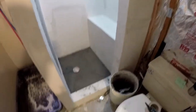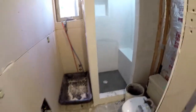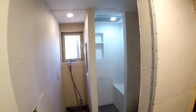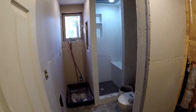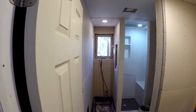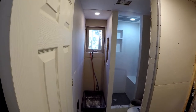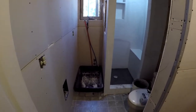It only used one 80-pound bag of mortar - I would say about three quarters of that. That is the new shower stall. Took us a week to build it. Makes a huge difference in the house - instead of a half bath, now it is a three-quarter bath.